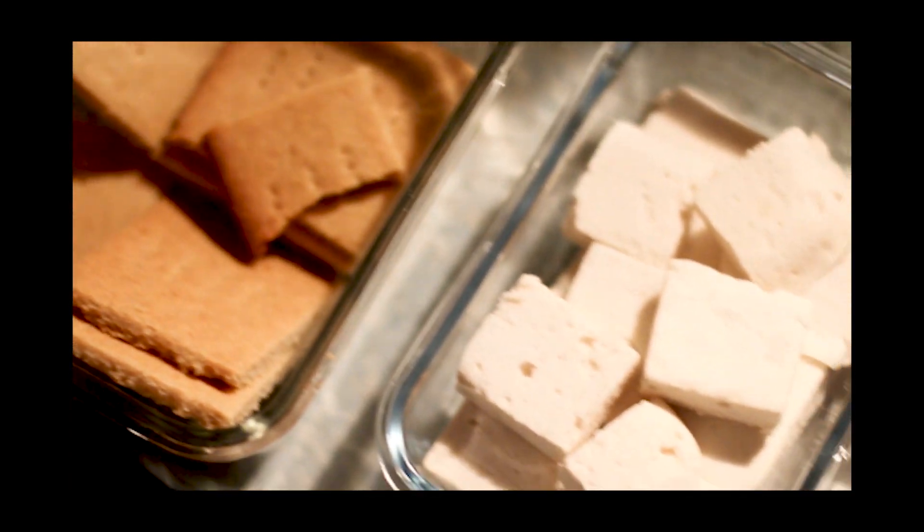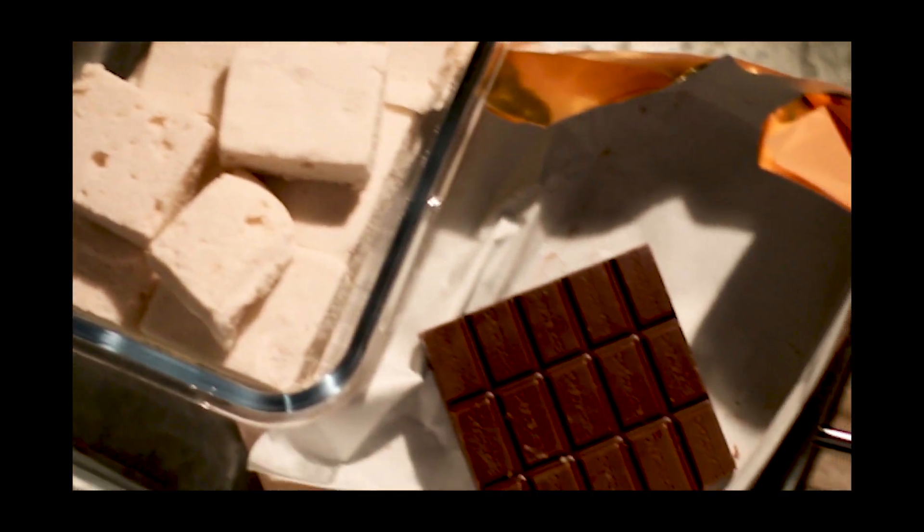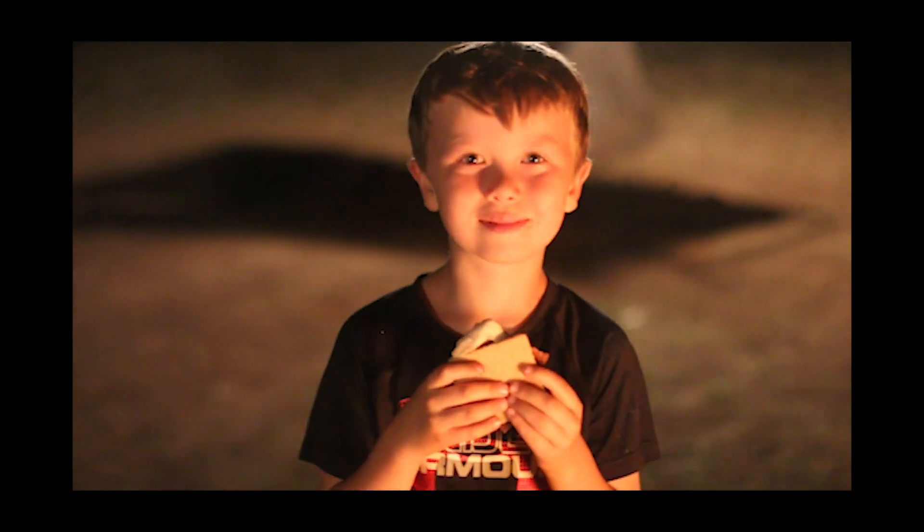These s'mores taste like the real deal, they're easy to make, and they can be made days ahead of time. So follow along so you can enjoy s'mores too.